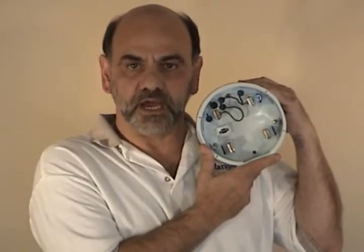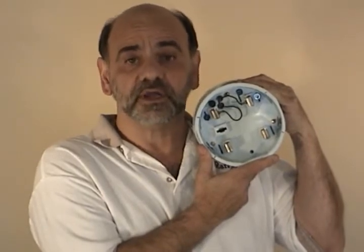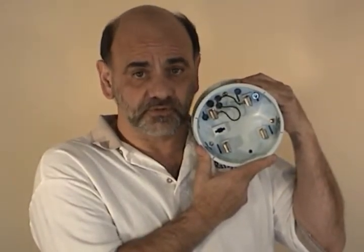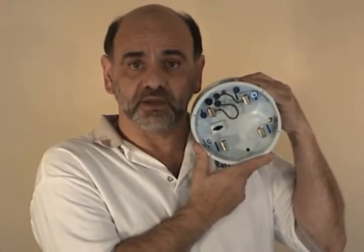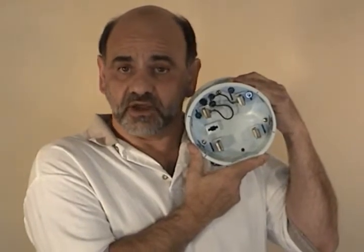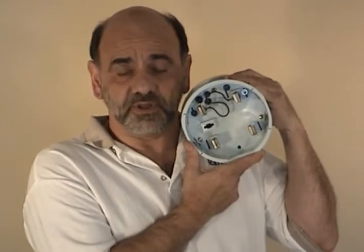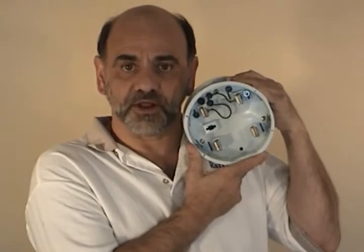Now we're going to show you how to do a download. We're going to go to the computer screen because we want you to be successful the very first time you try to download the unit. Remember our unit with one megabyte of memory will download at up to 230.4 kilobaud depending on if your computer can achieve those levels. With one megabyte of memory you want to be able to download these things fast. Typically 115 kilobaud or 230 kilobaud is what you should really use, and you get through this in just a few minutes. Thank you very much — we'll go to the computer now.